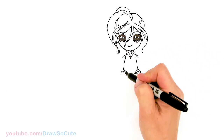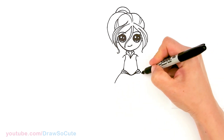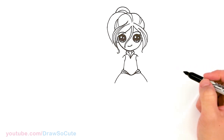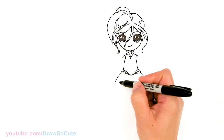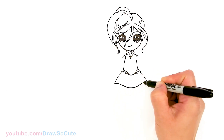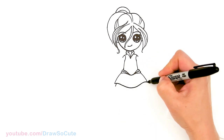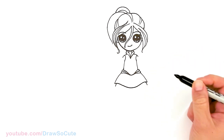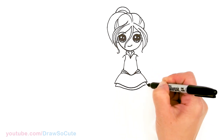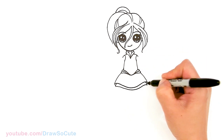From there we can go ahead and draw her skirt, which is very poofy. Let's come out right here and poof out the skirt on both sides — it's pretty even. From there I'm going to come right here and curve and go back right up. And inside right here I'm going to draw another layer that comes down, following the top, and then right here just add a little curve to give our skirt some volume.